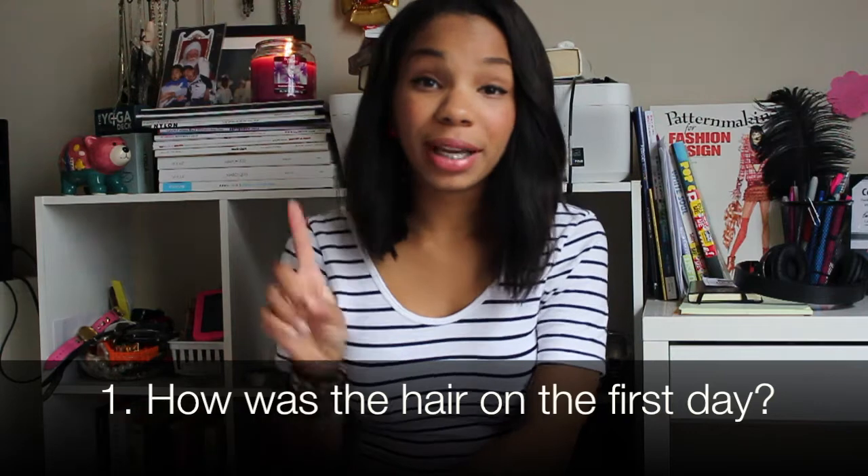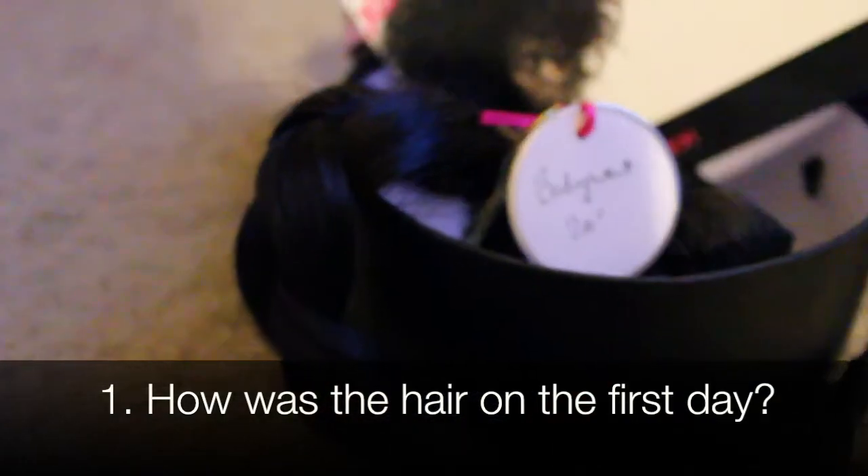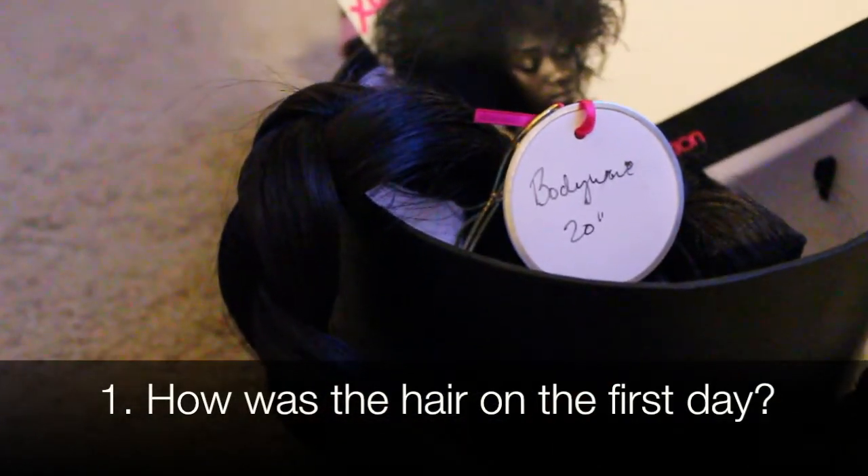Okay so review day one. This hair came in 18 and 20 inches. It was great when I got it — it came braided, the bundles were braided themselves, and they smelled like they had already been washed, and that was a bonus.